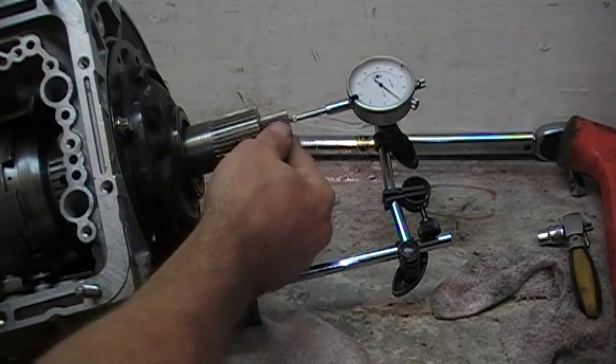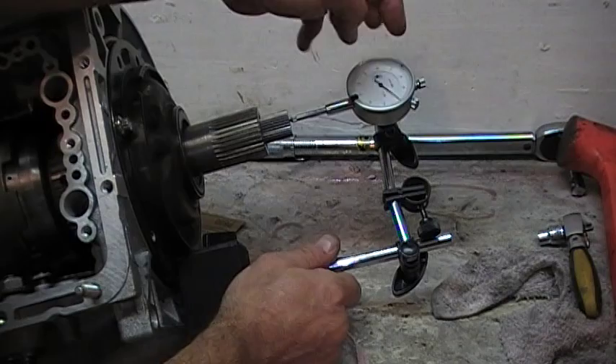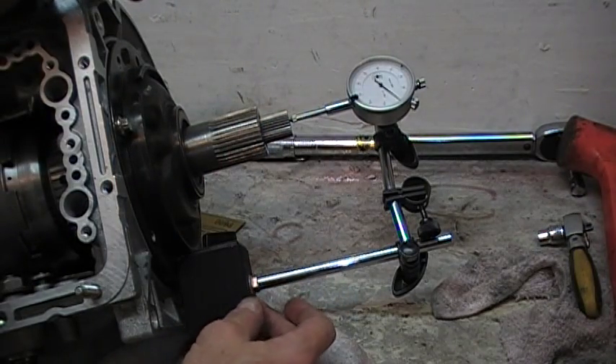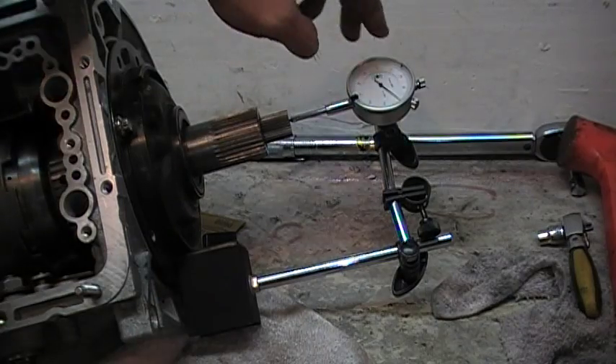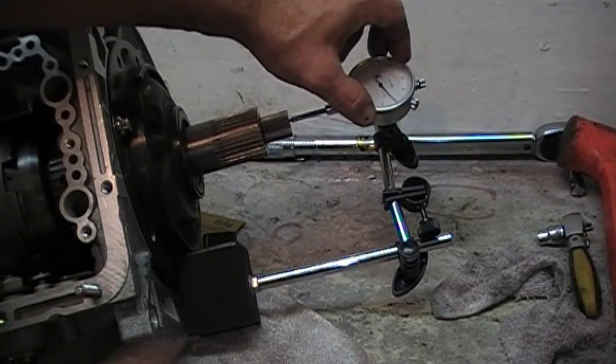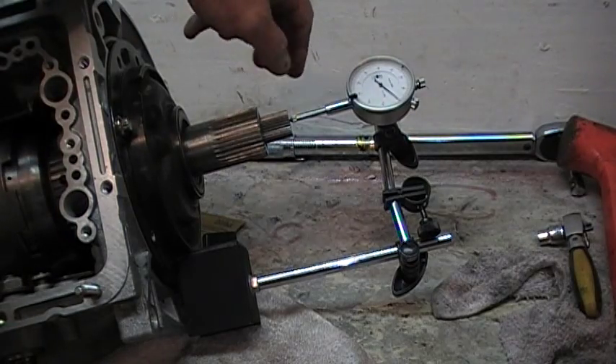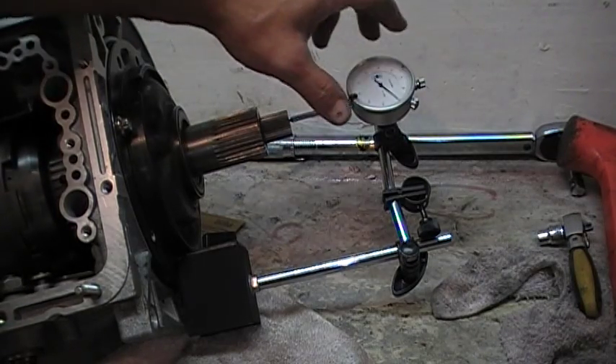Now we're ready to check our end play. This is a little dial indicator with a magnetic base I found on eBay a couple years ago for about $13. It's really inexpensive and it helps for changing gears, ringing pinion gears, checking the backlash, and checking end play on these transmissions.